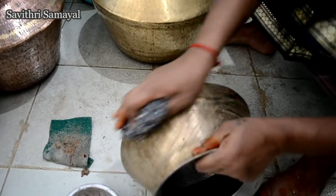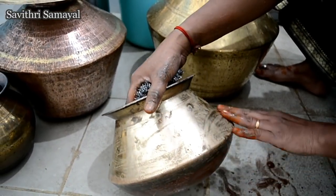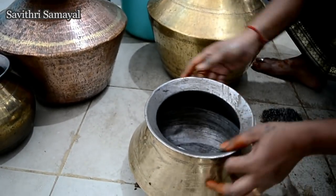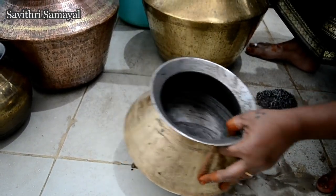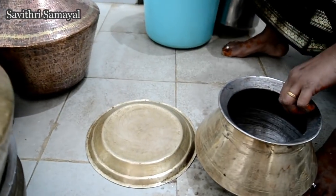Put the oil on the top and put the oil on the bottom. Now we will put the oil on the top and put it in the bottom.